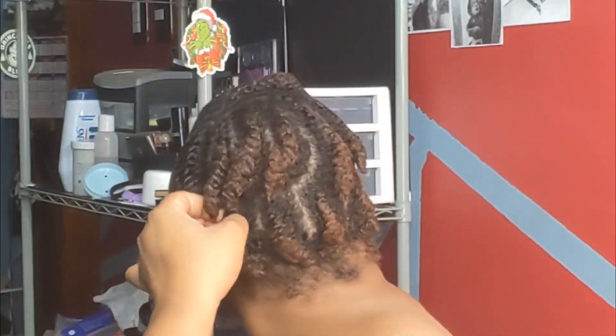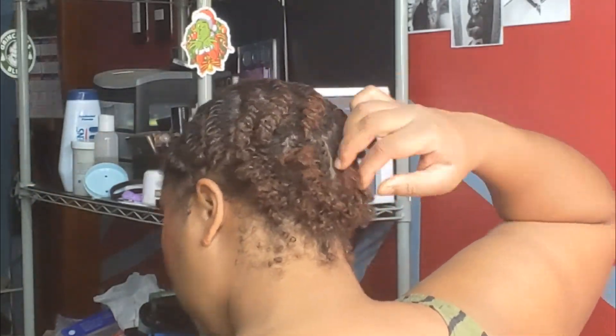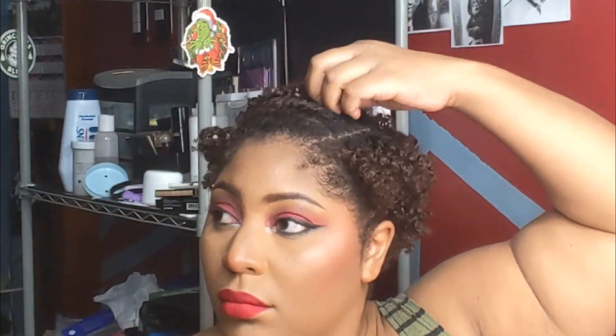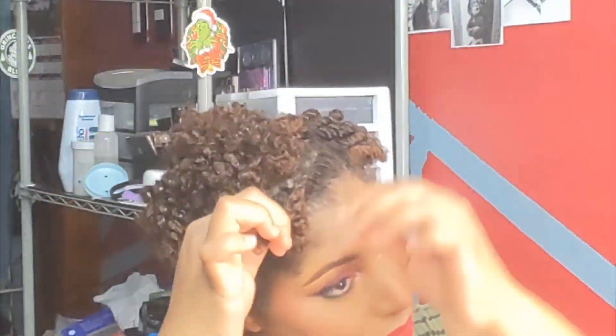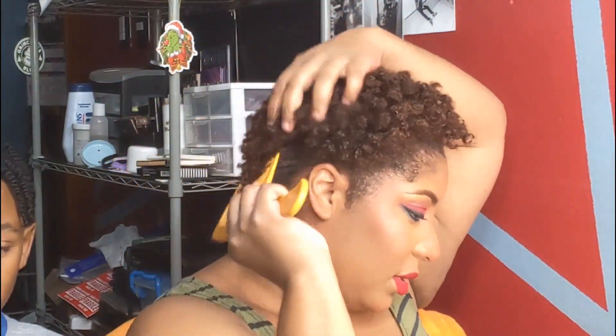Although I look as if I'm moving with speed, I was actually taking my time — so take your time. Once done, you can take an afro pick comb, as long as the teeth are long enough to reach within the hair, to pick the roots and give your hair some volume.